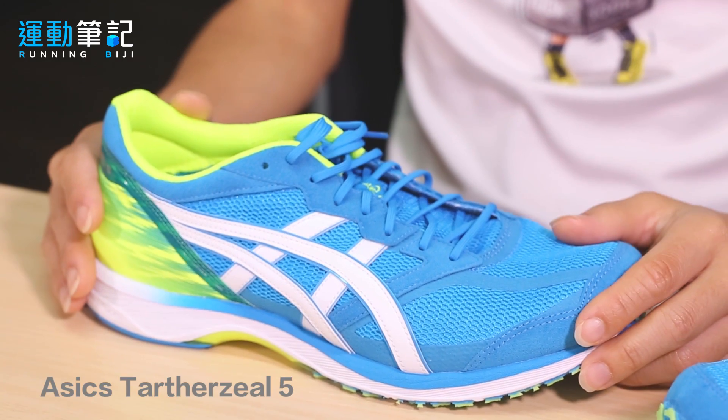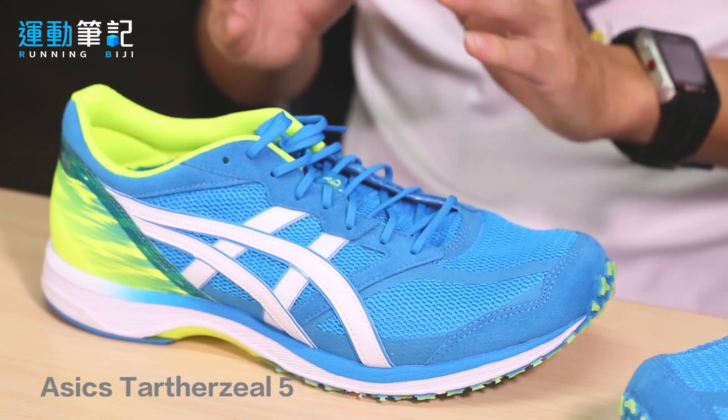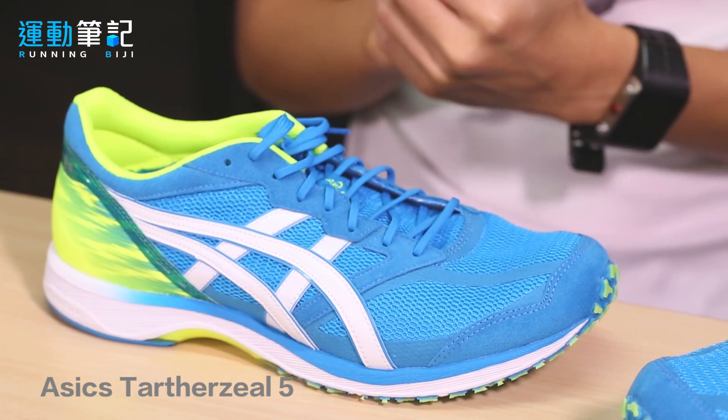各位跑者大家好，农历新年前后也是日本跑鞋品牌陆续推出今年春季和夏季路跑或慢跑鞋款的时间。今天要跟大家介绍的就是备受跑者期待、即将在今年春夏上市的最新亚瑟士Tarther第五代跑鞋。